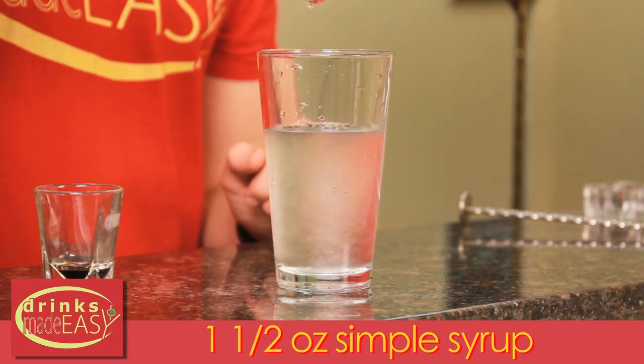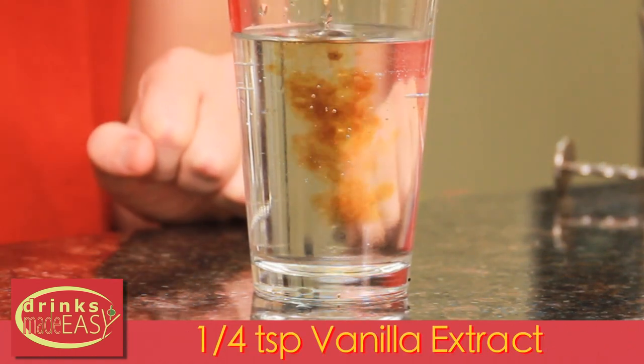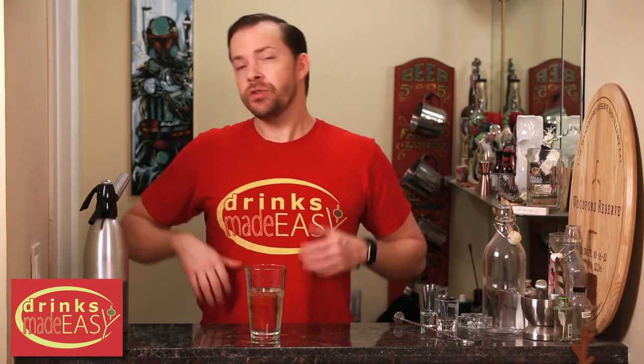To make a cream soda, you'll add one and a half ounces of simple syrup to seven ounces of seltzer water. Next you'll add a quarter teaspoon of natural vanilla extract. Using natural vanilla extract we found is the most delicious way to make this cream soda.